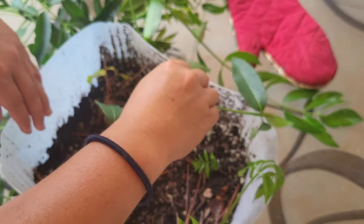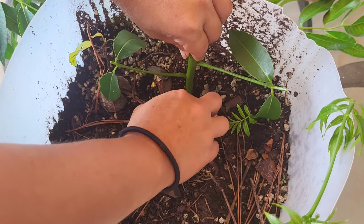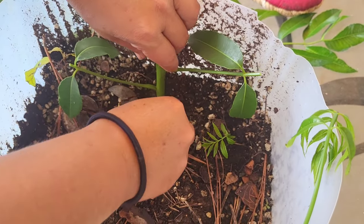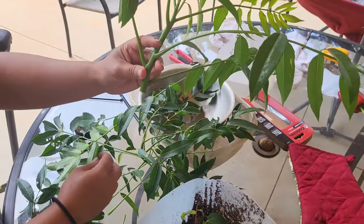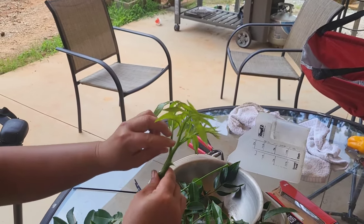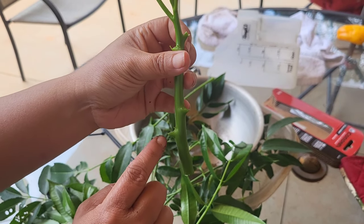Putting it in like this I can't create a divot, but it's strong enough to push its own way in. Making sure the nodes are covered. The soil mixture is potting soil with perlite to help with drainage. That's the second cutting done. For the tip cutting, I'm stripping the leaves again, leaving the nodes — taking all of it off and just leaving a small amount of foliage.